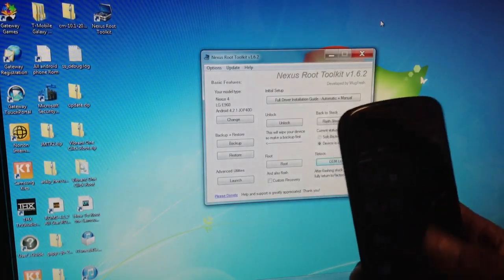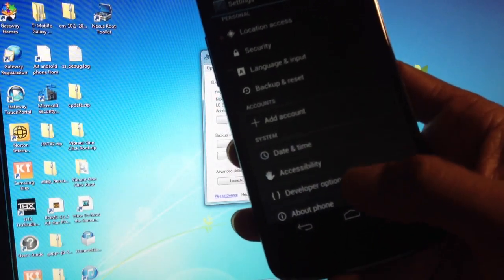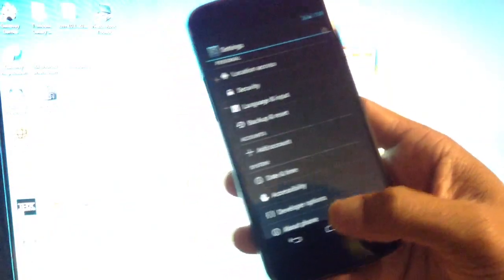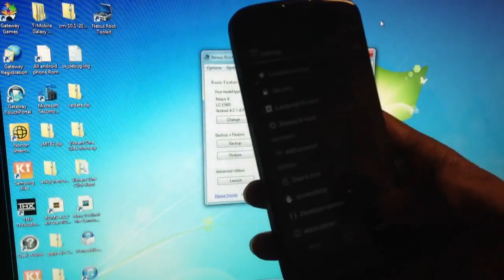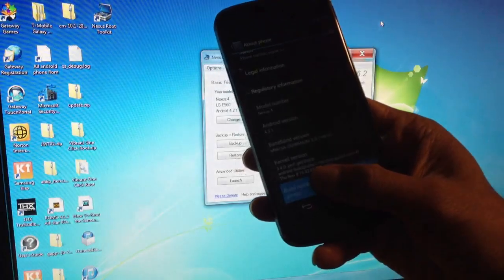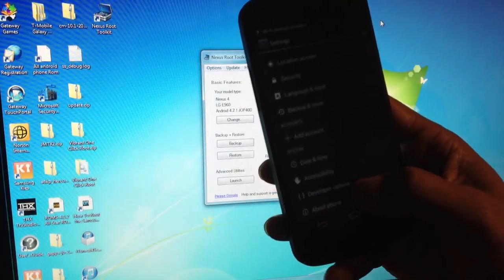I turned mine on, but if you have a Galaxy Nexus 4, you are not going to see the developer option down below. So basically what you have to do is go to your About, go to Build Number, and click on the Build Number like five, six, seven times — one, two, three, four, five. When you do that five or six times, that's when the developer option will open.